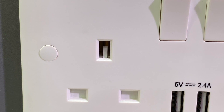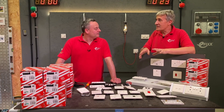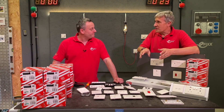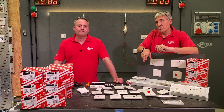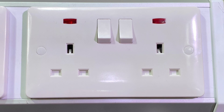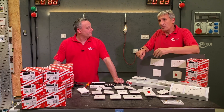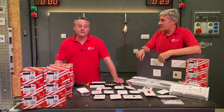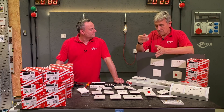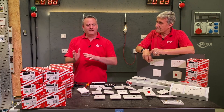You'll also notice screw caps - a bit of a love-hate relationship for a lot of electricians. Bear with me on this, because it ties into another advantage: antibacterial properties. The sockets are made out of urea, as is the Logic Plus range, and urea itself is antibacterial and antiviral. So in healthcare, education, or environments with vulnerable people, the product will naturally disinfect - killing bacteria like E. coli and others at 99.99% or 99.98% depending on the pathogen.